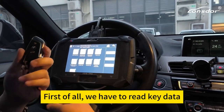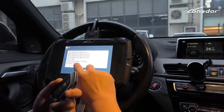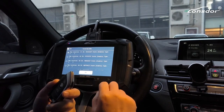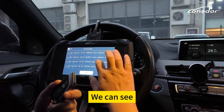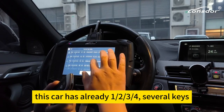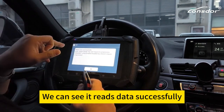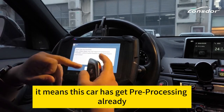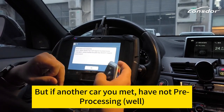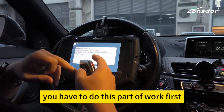First of all, we have to read the key data. You can see this car already has one, two, three, four — several keys already. We can see read data successfully. It means this car has been pre-processed already, but if another car you meet has not been pre-processed, we have to do this part of work first.